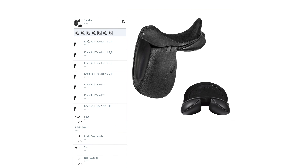Your first option to choose is the knee roll. For the Icon Flight we have seven different types of knee rolls. The Icon Short Roll and the Icon Long Roll are the most popular options for this model.